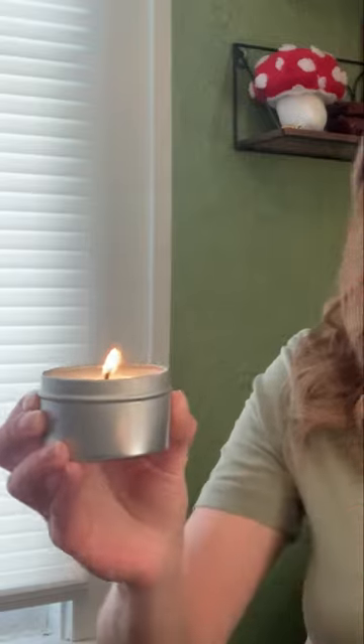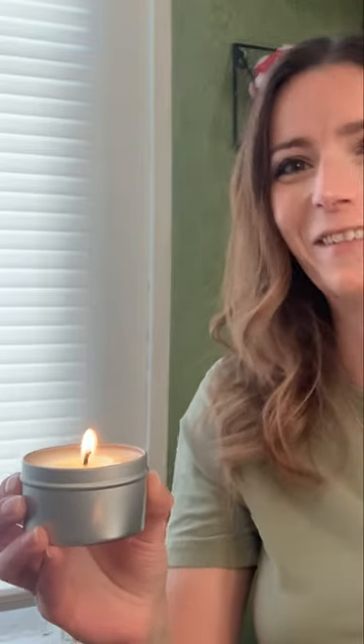Now, what you're going to do is light the candle and wait until you have a little pool of oil. It's not easy to show you without tipping it over and spilling it all on my carpet, like I've done so many times.